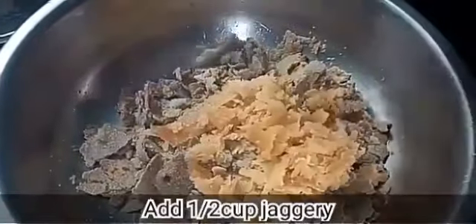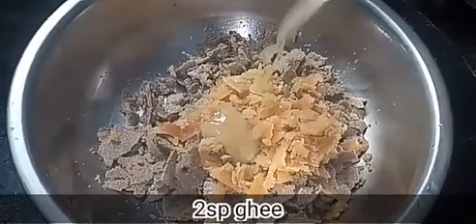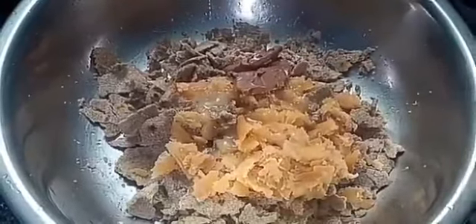Now we add half a cup of bellum. If you prefer, you can add sugar instead of bellum. We add the bellum and also add chocolate, along with 2 spoons of honey.